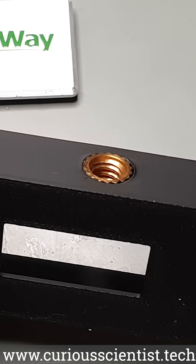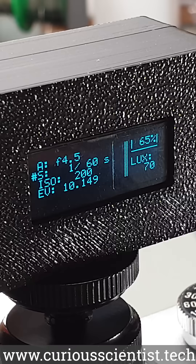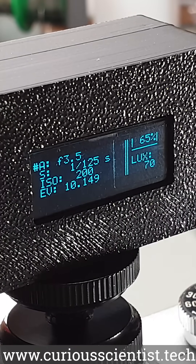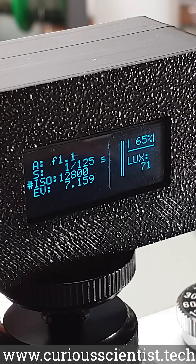There's a quarter inch nut in the bottom of the enclosure, so with a suitable adapter we can mount it on a camera. The user can flexibly adjust the shutter speed, aperture, and ISO values, and the device suggests the corresponding exposure parameters based on whether the device is in shutter or aperture priority mode.